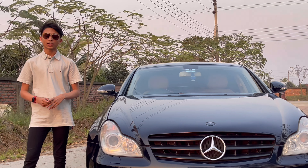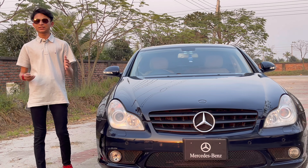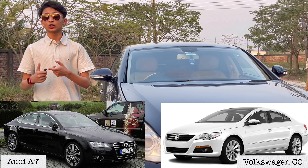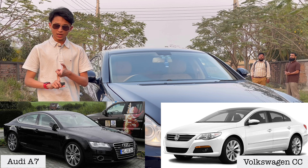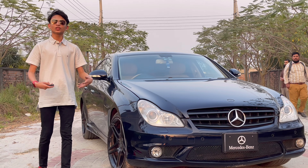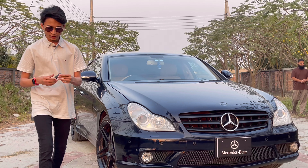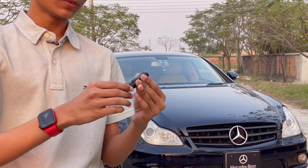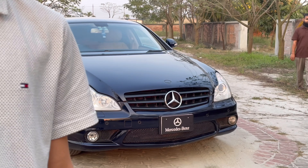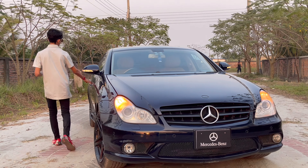Hello everyone, welcome to my channel. I'm going to show you an in-depth review of the first generation Mercedes-Benz CLS. This guide covers the first generation CLS, produced from 2004 to 2010. There were also second and third generations after it, but today's review focuses on this first generation.